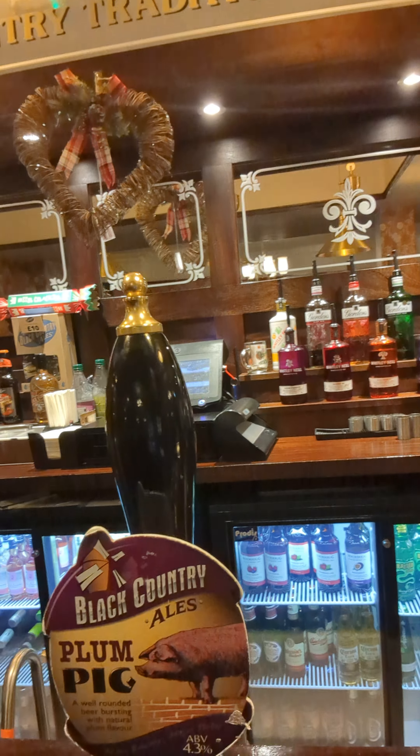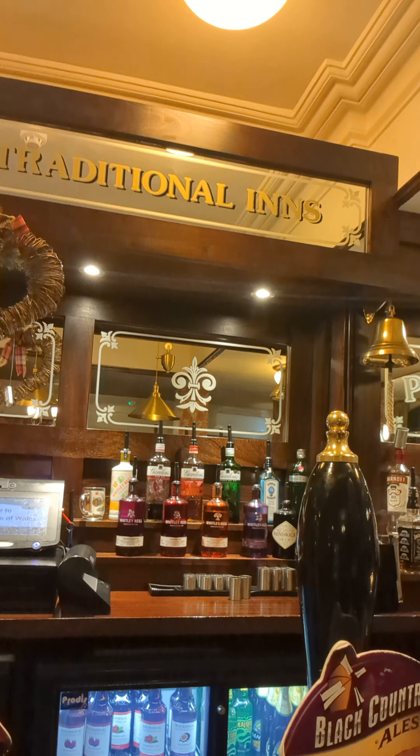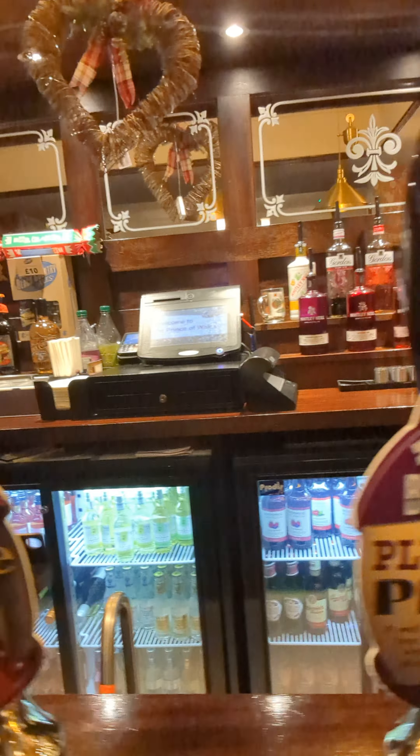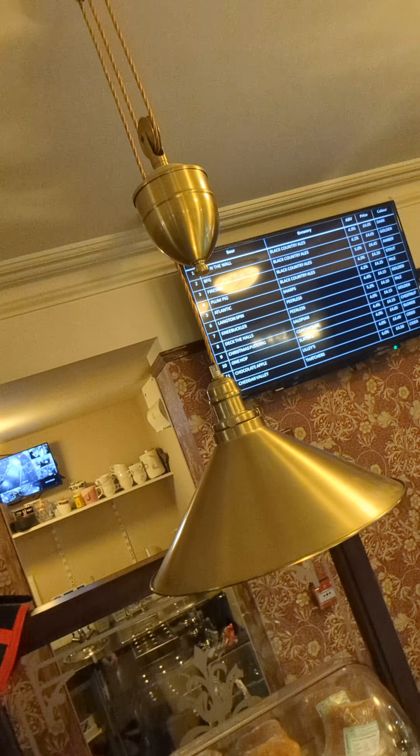They've got their own core beers which are Black Country Ales — the Fireside Bitter, the BFG, and the Pig on the Wall. They also have a little screen up there that tells you basically all the hand pulls that are on.